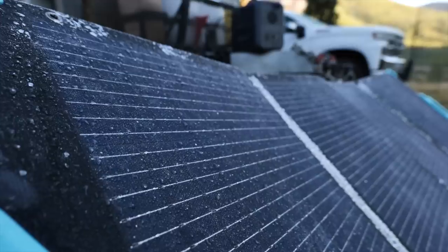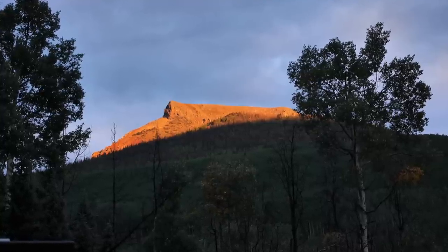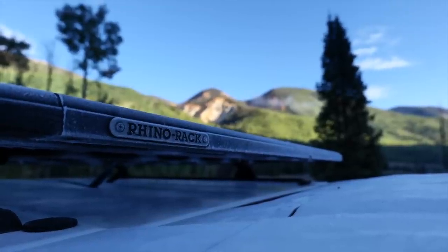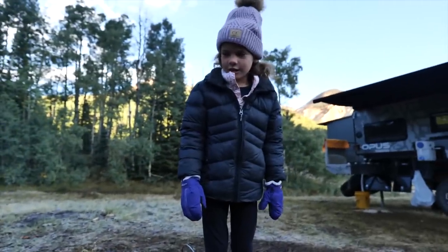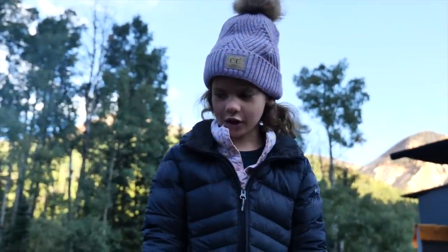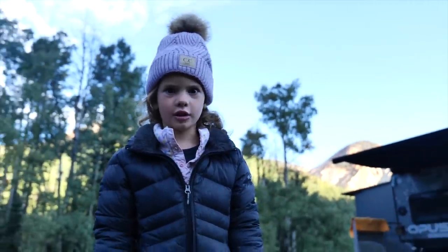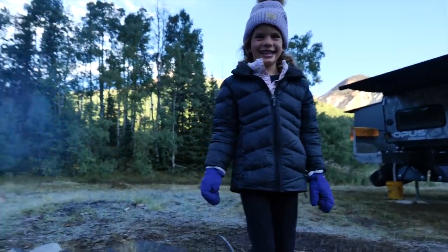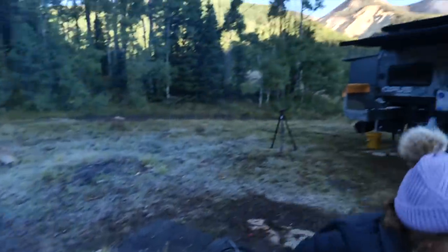It's very cold up here in Colorado and right now it's very frosty. That was a good recap of the morning. Very frosty this morning.